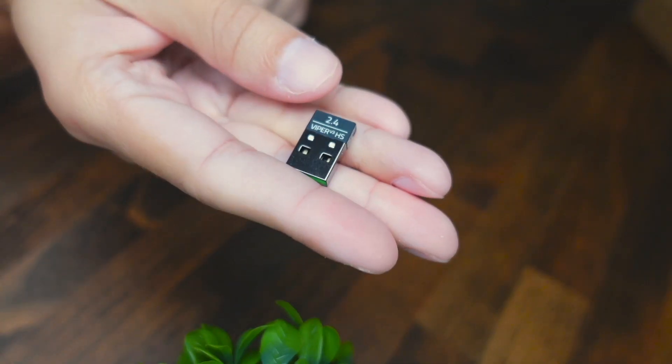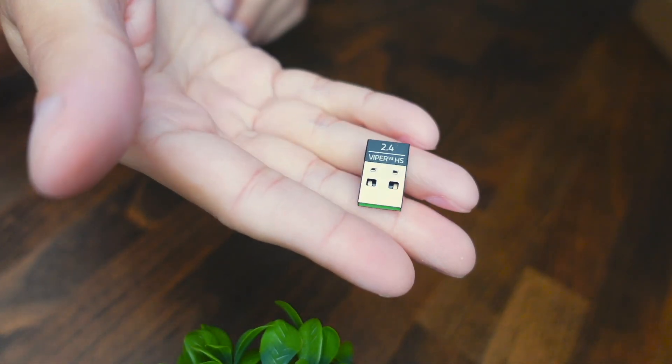Regarding the connection, you can only connect this mouse via the included Hyperspeed dongle. All you do is plug it into your computer and you're good to go.